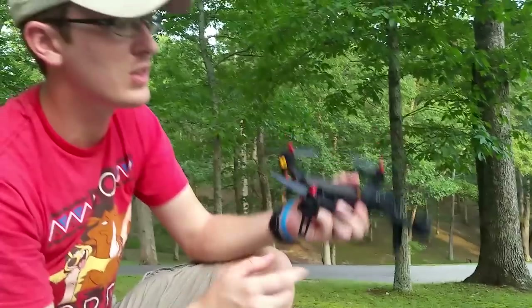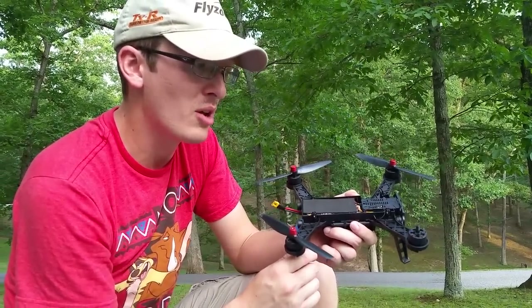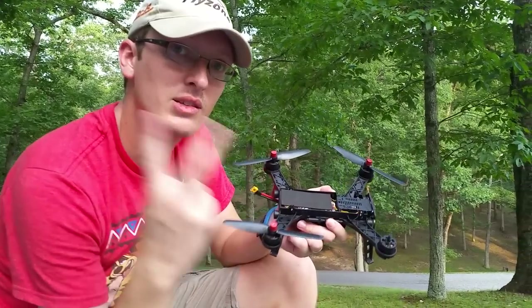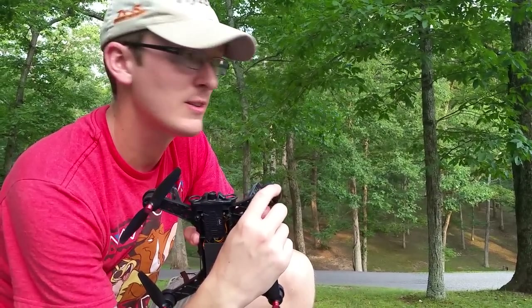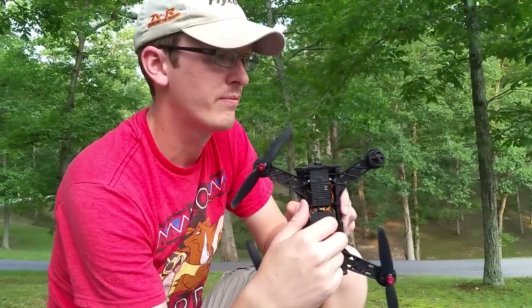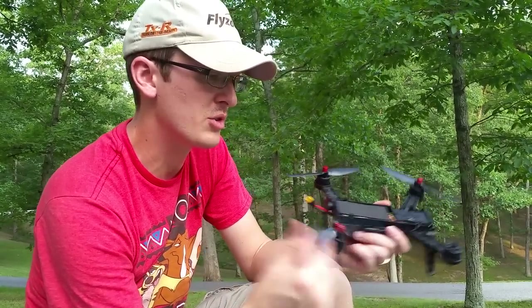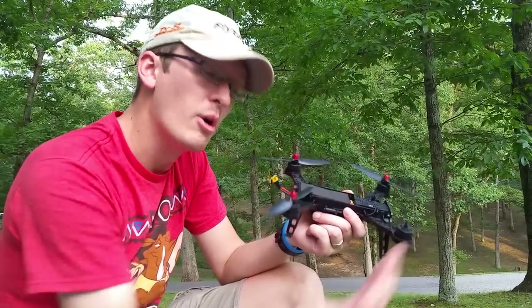It's a pretty good quad and the motors would be easy to replace. But this was supposed to be a home run and on the second battery the brushless motor locked up on us. It just goes to show you: brushless motors don't always mean it's good. They're usually better, but these are cheap brushless motors. Everything was going extremely well — motor's out, that's it.